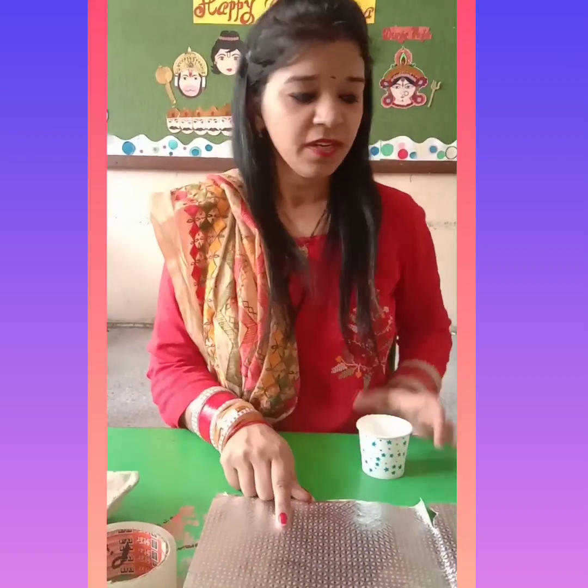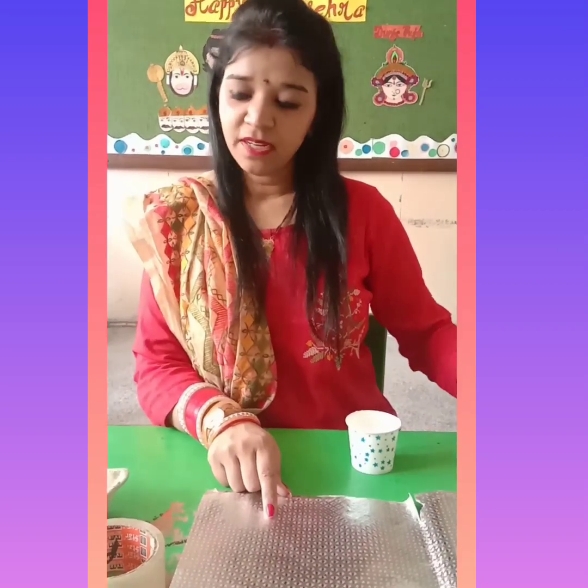So kids, for this activity you will need: a glass, tape, silver paper, plain paper, colors, water, and brushes.